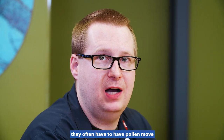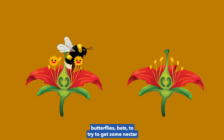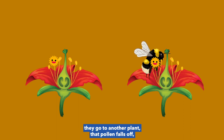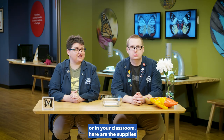For plants to reproduce, they often have to have pollen move from one part of the plant to another. This is accomplished by animals — they don't do it on purpose, but they're flying around like bees, butterflies, and bats trying to get some nectar from deep inside the flower for food. And they naturally get some pollen grains rubbed off on their bodies, they go to another plant, that pollen falls off, fertilizes that plant, and boom, it can grow some seeds.